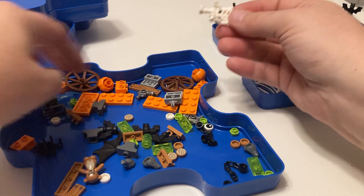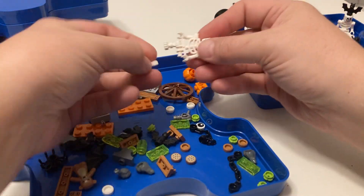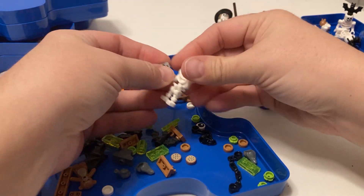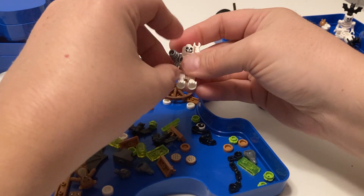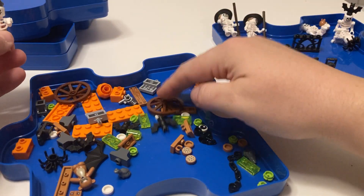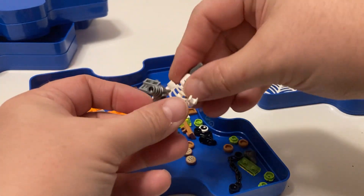Are we missing a leg? Nope, there it is! We've also got blasters, so we're going to give him a little blaster and a frog hat, just because it's fun to have frogs. Here is our skeleton with the frog hat and his blaster.